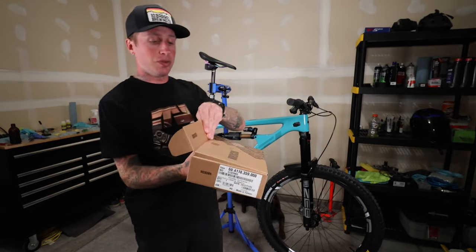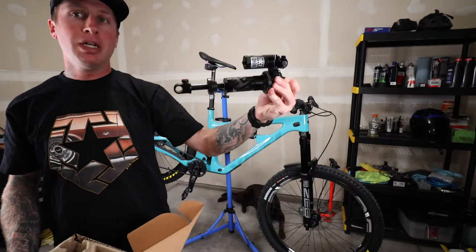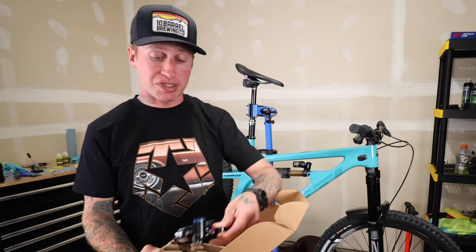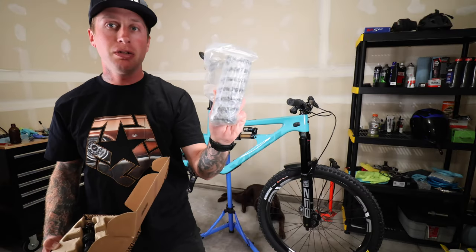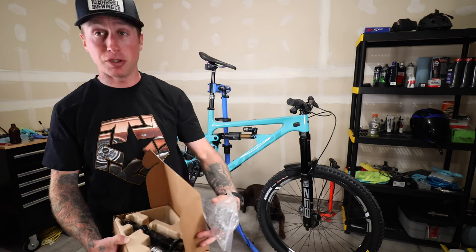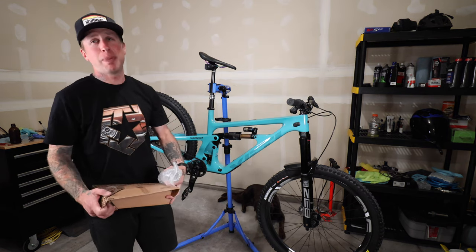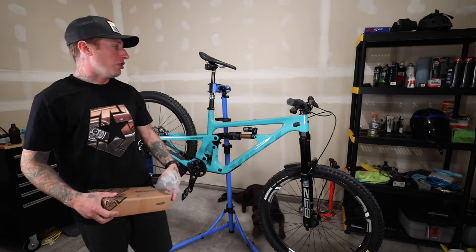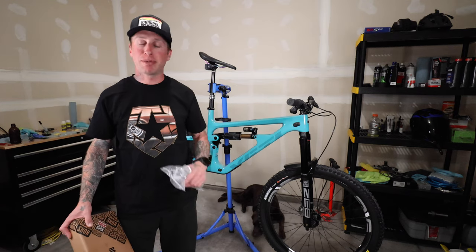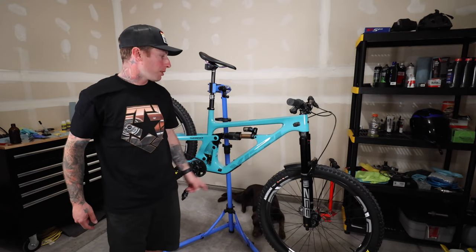This is the new Super Deluxe Ultimate — I'm just waiting on the mounting hardware. This is the same one I run on my Scor 4060. We did get the spring — I believe this is a 450, perfect for his weight. When you've got a bike that's 21 pounds, you can kind of make your big bike do whatever you want. I said do a coil, man — absolute traction factory. I think he's going to be super stoked with that.